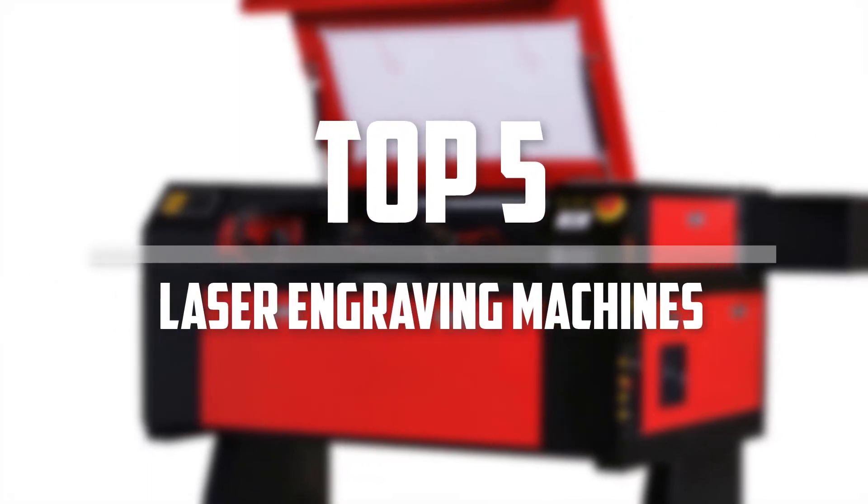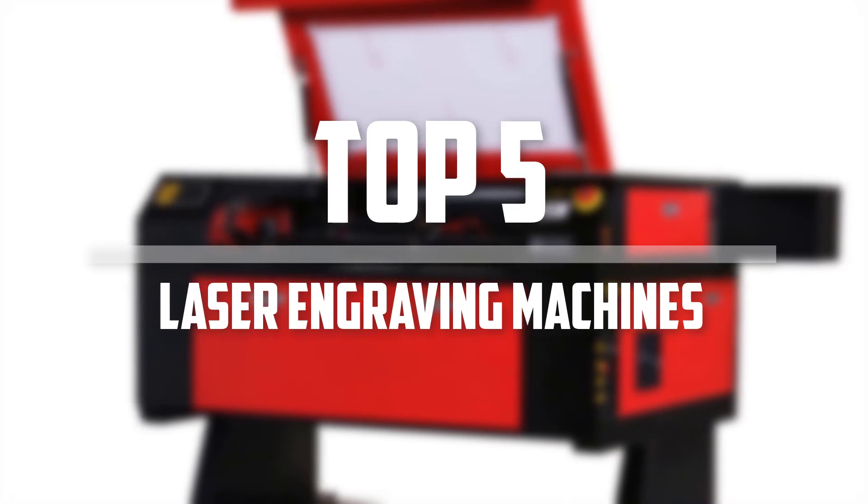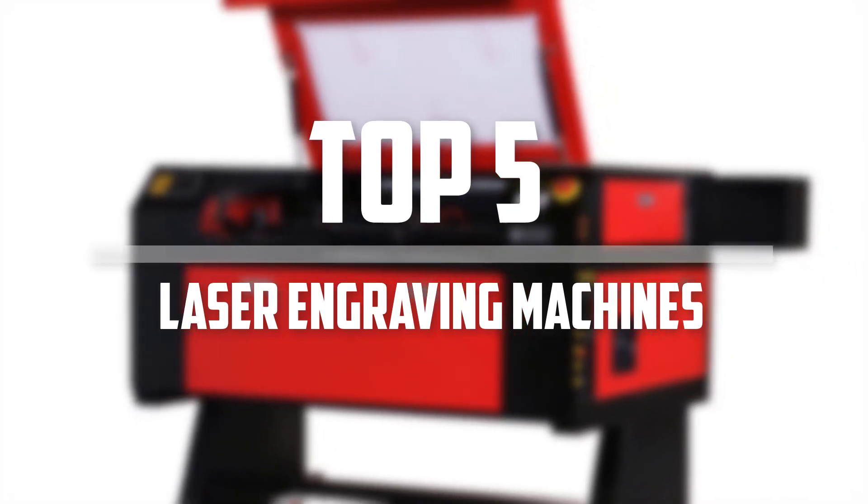Hello everyone, welcome back to 5 Best Pro. In this video we are going to check out the top 5 best laser engraving machines. Okay so let's get started with the list.